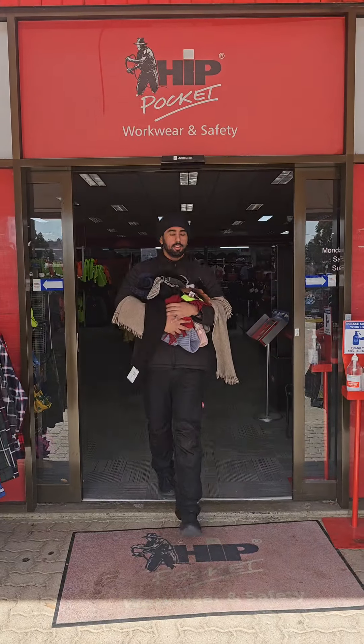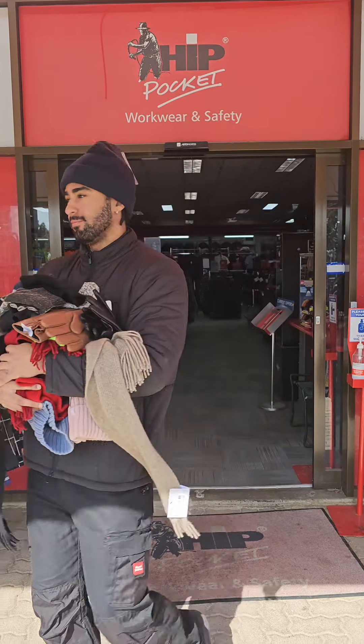Well, as you can see I'm all sorted — come down to Hip Pocket Phillip in Canberra to make sure you stay warm this winter.